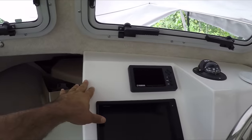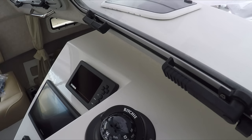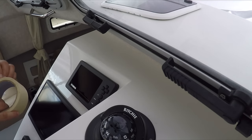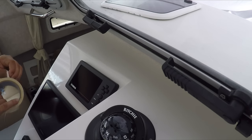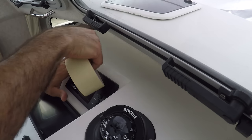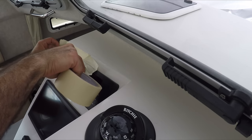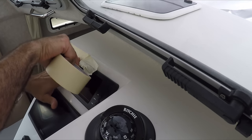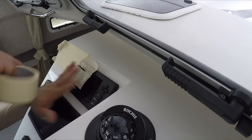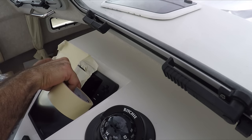Before you start drilling anywhere or opening holes, always check the other side. What I want to do first is put some masking tape everywhere, that way I don't scratch anything here — especially these other electronics. We don't want to do any damage to them.